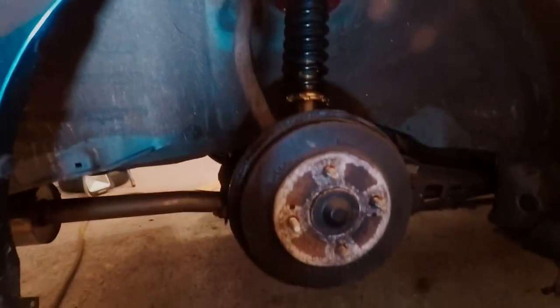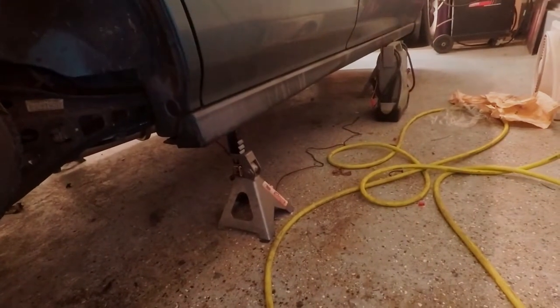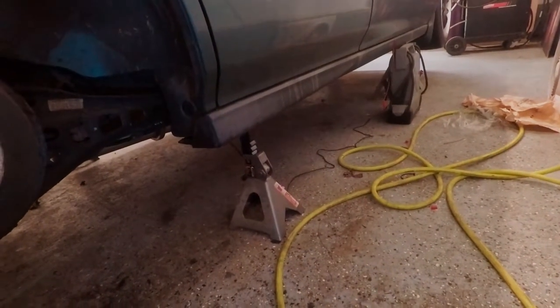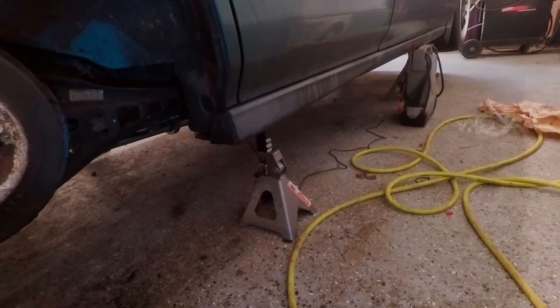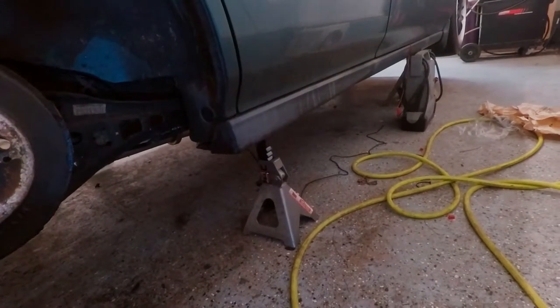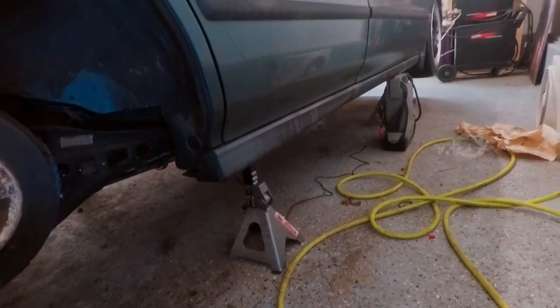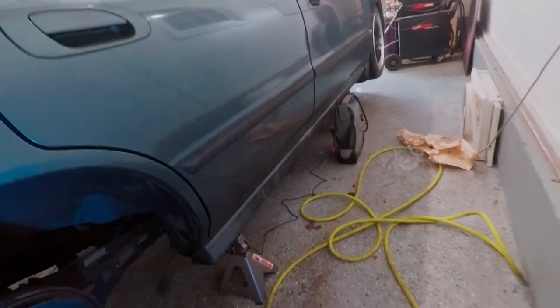We're ready to throw the wheel back on, and then I'm going to go ahead and plug that wire in that you see on the ground there. I got a little surprise for you guys but you have to wait until the next couple of clips to see it. I might show you once the car is all on the ground.